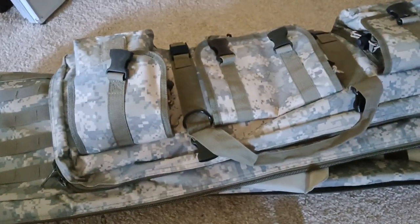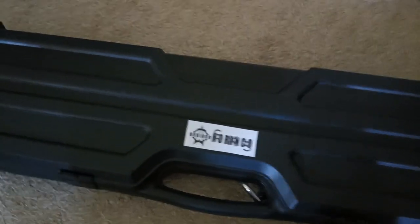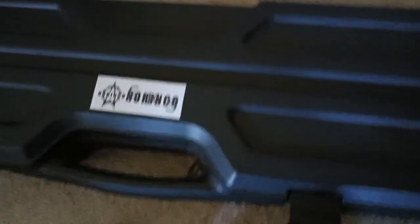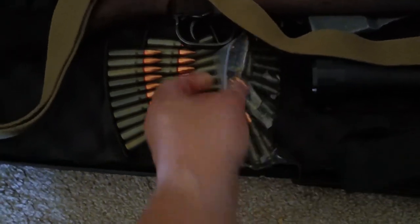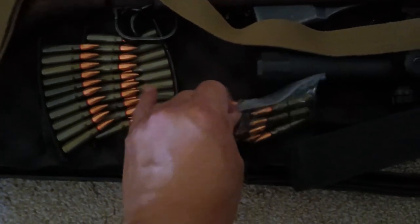Next up is my Norinco SKS. There it is. Over here is the extra ammo in the stripper clips, ready to go, and over here there's actually more ammo as well.